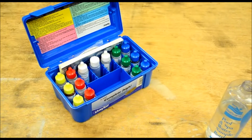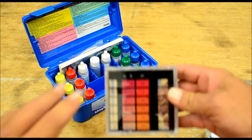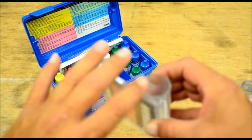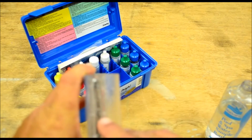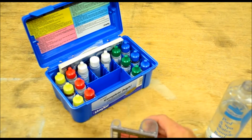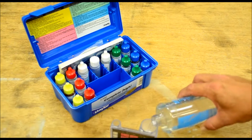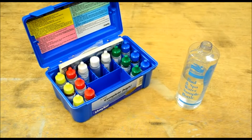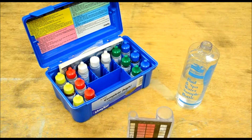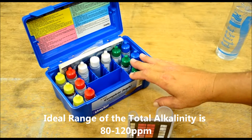All right, that's the total alkalinity test. We're going to get our large test vial — the same one we checked pH on. On the side you'll see a 25 milliliter mark; we're going to fill pool water to that mark. Make sure we've got it where it needs to be, then we'll get the reagents we need.